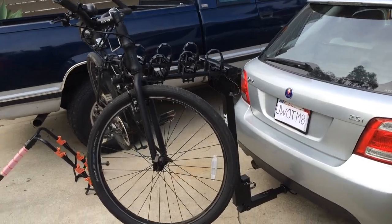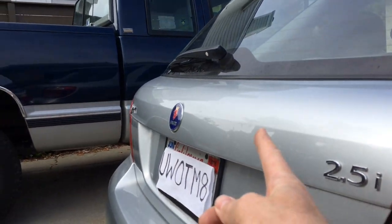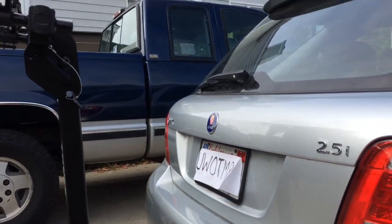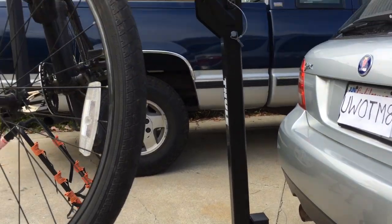There it is installed. You can see it is beefy — all heavy-duty stuff. It has a hinge here and then a hinge down here, like if you've got a hatchback that you need to open. Fortunately, my hatchback clears it. It's pretty long, longer than my old one, so I can actually open the hatchback without having to hinge it down. It's also got this loop which you can use as a lock point to lock the bikes to it.